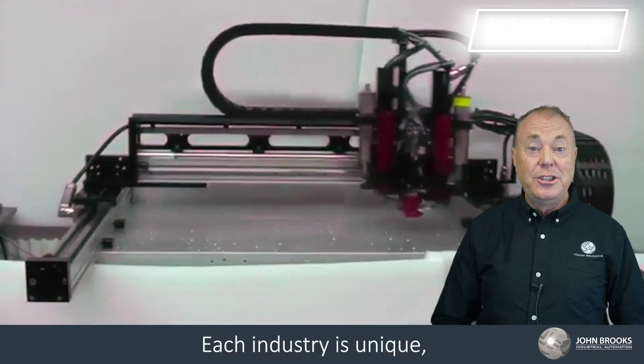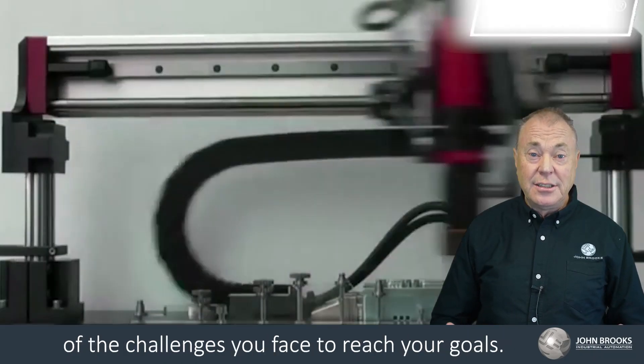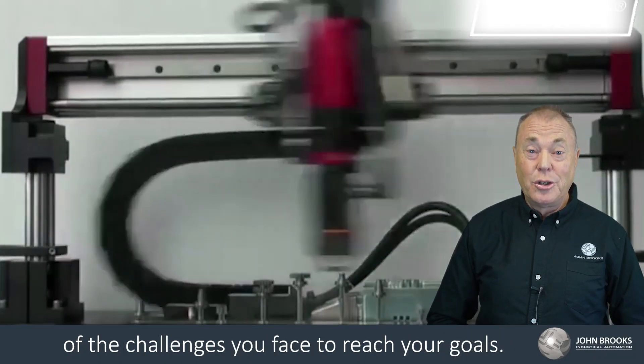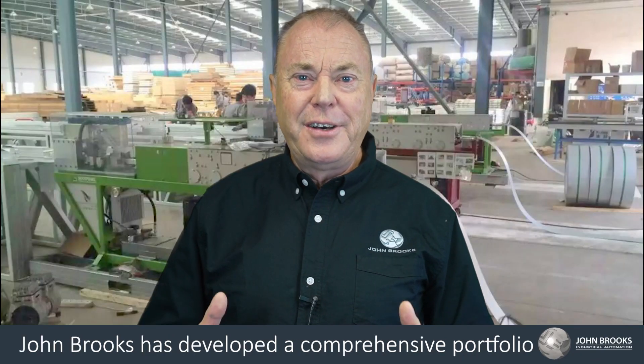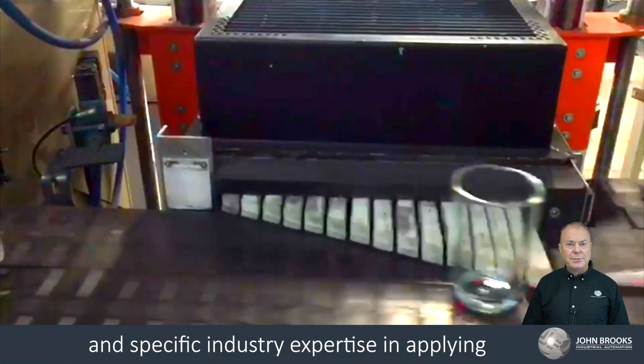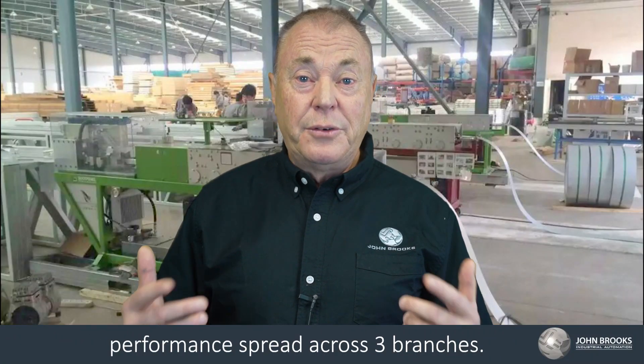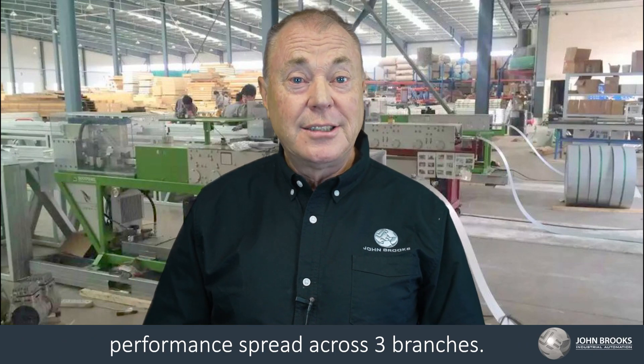Each industry is unique and our success requires a deep understanding of the challenges you face to reach your goals. John Brooks has developed a comprehensive portfolio and specific industry expertise in applying technologies to improve machine and manufacturing performance, spread across three branches.